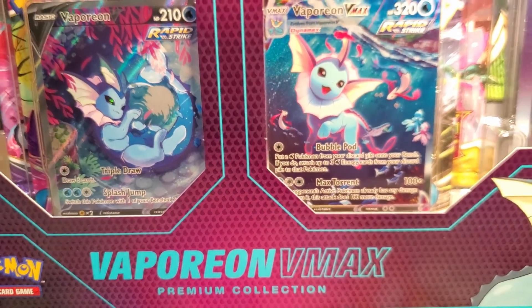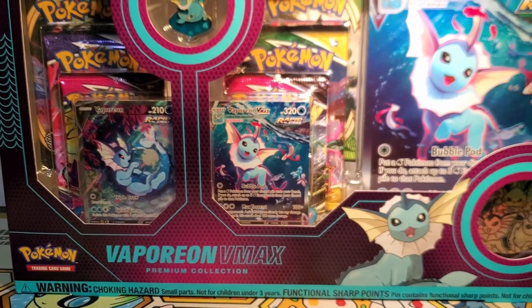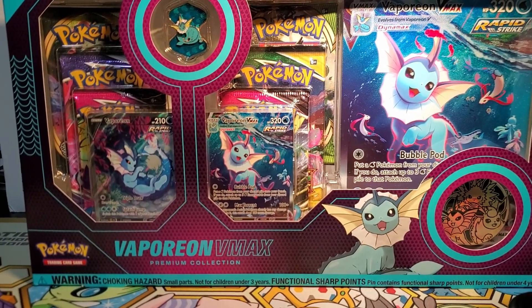Hello friends, how's it going today? I'm super excited to open up the Vaporeon VMAX premium collection. Thank you so much to Emma for helping me buy this box. It is so pretty, so let's crack into it.